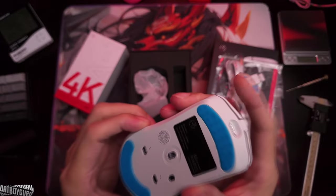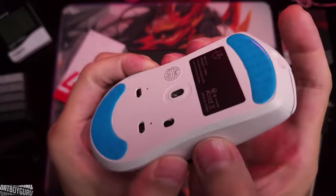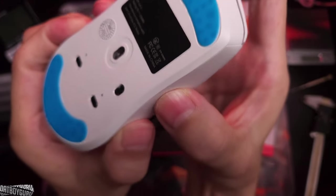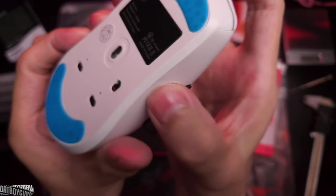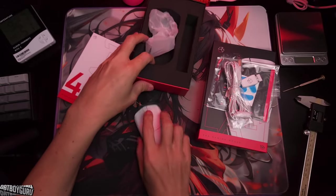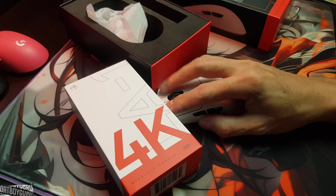As for side flexing on my copy — there's essentially none. If you're nitpicking you could say it moves slightly, but this is not going to affect me when I'm gripping and gaming with it. There's no way this is going to affect me.